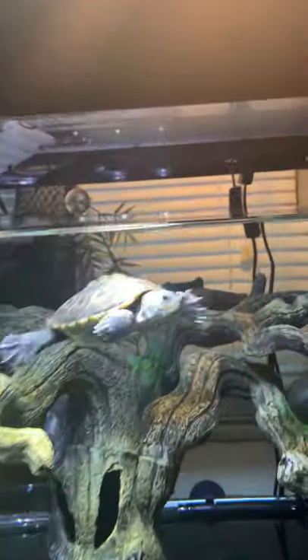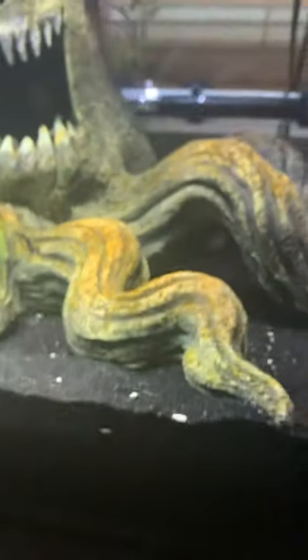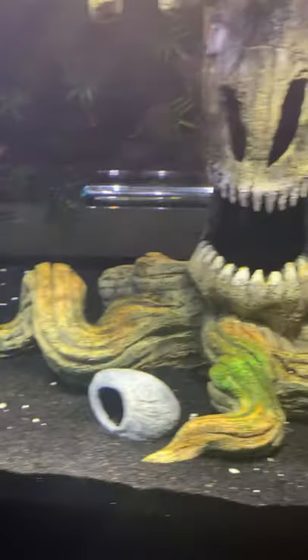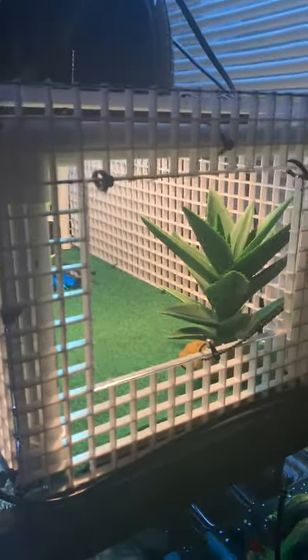Well, that's gonna be it for this review. I do have a gold shrimp and a blue shrimp in there — I just don't know where they are right now, but they're in there somewhere. If you guys have any questions, feel free to leave a comment. If you have questions about the basking area specifically, go ahead and comment and I'll try to help you guys out as much as possible. All right guys, until next time.